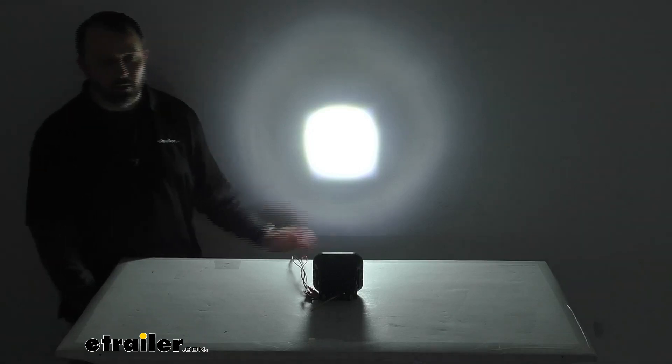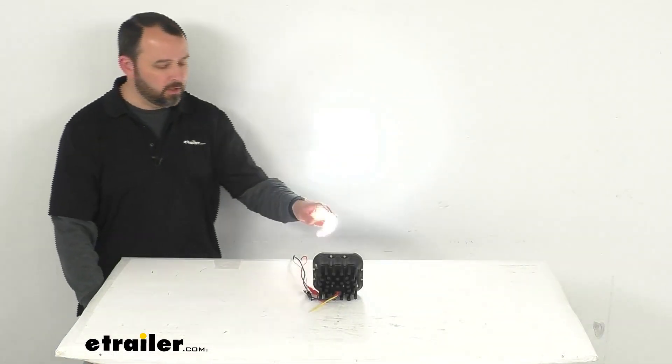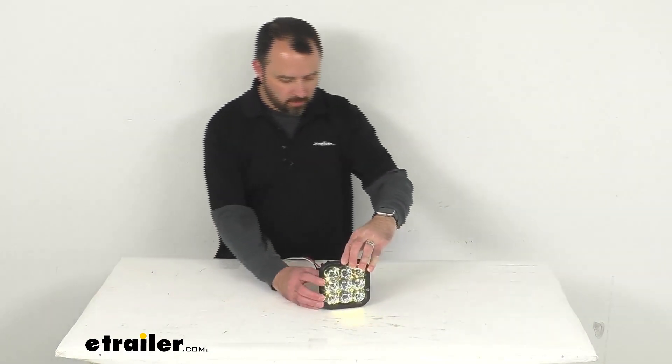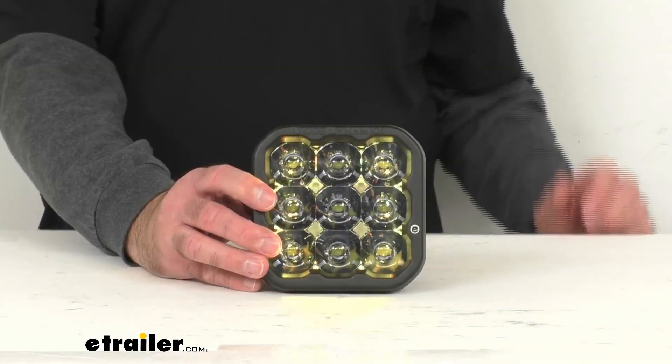Turning on my studio lights again, even with my bright lights on you can still see that. Let me go ahead and give you another close-up view of this light.